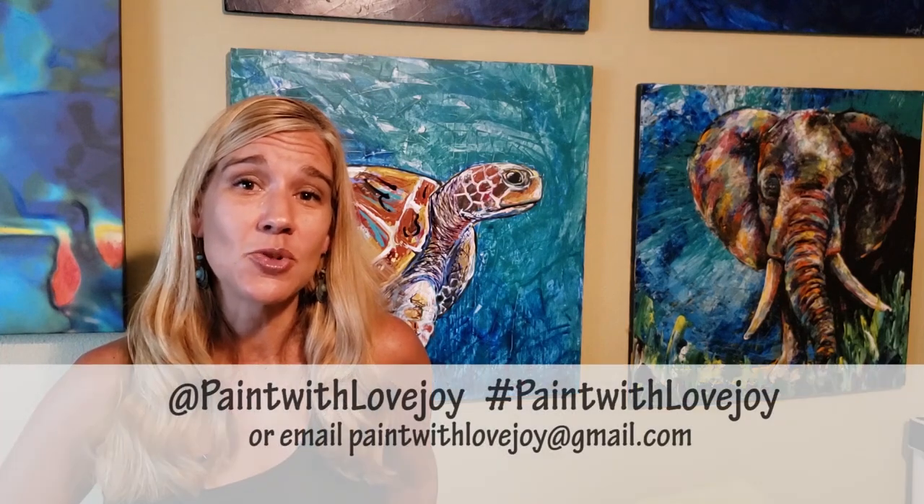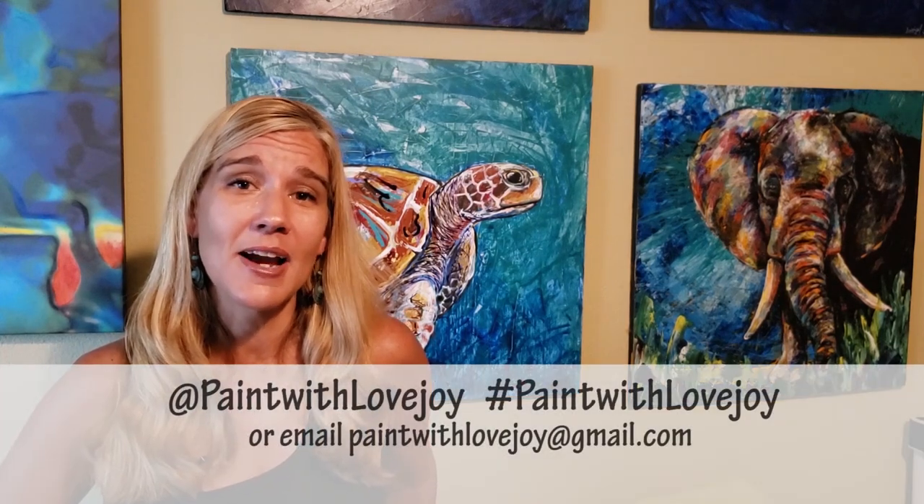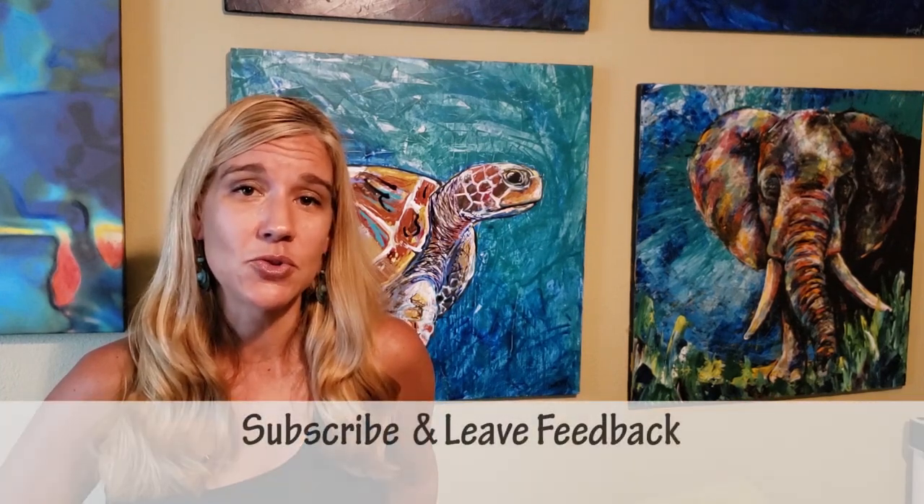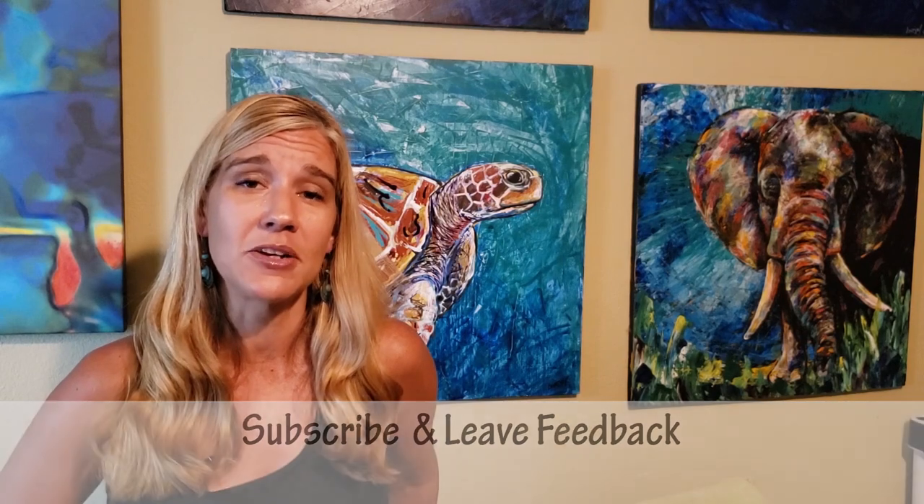I hope you enjoyed the process of painting and really like how your paintings turned out. As you upload to social media, please tag me or hashtag Paint with Lovejoy, and email me your photos at paintwithlovejoy@gmail.com. When I post your photos on social media it encourages so many other people who are scared to paint to give it a try — you're really important in helping other people tap into their own creativity. Please share with your community.